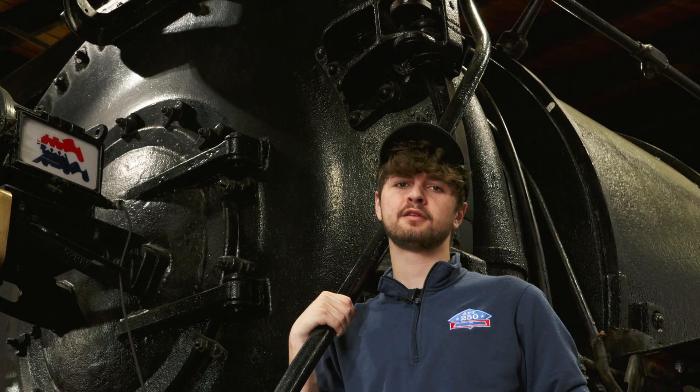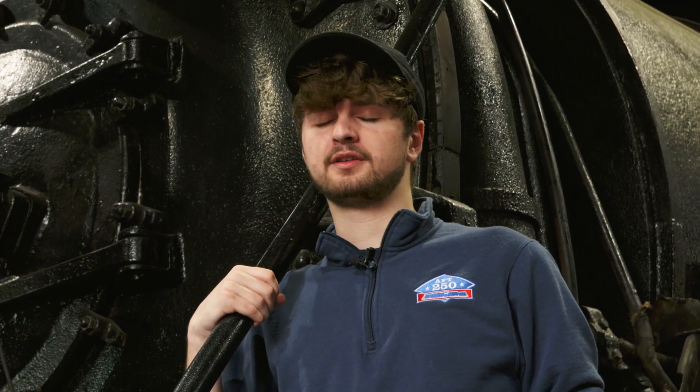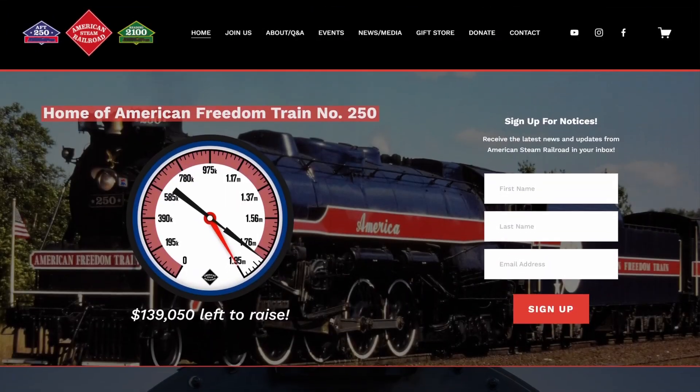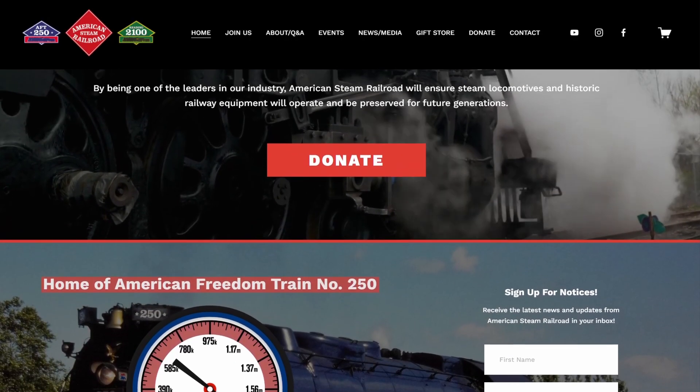As always, we want to thank our donors, volunteers, contractors, and our hosts at the Midwestern Hawaii Preservation Society. And before you go, we want to let you know that we have an all-new redesigned website — we hope that you'll check it out to find all the ways that you can contribute and donate at americansteamrailroad.org.